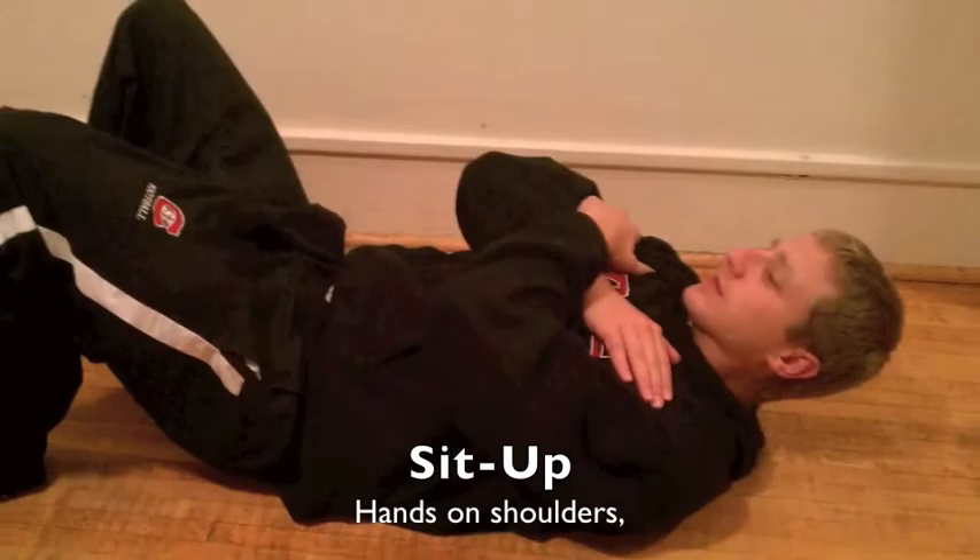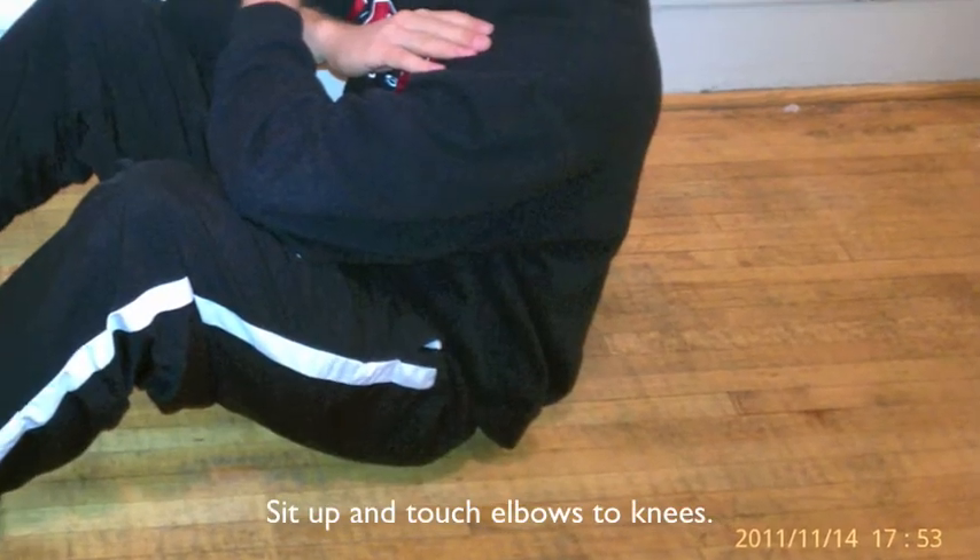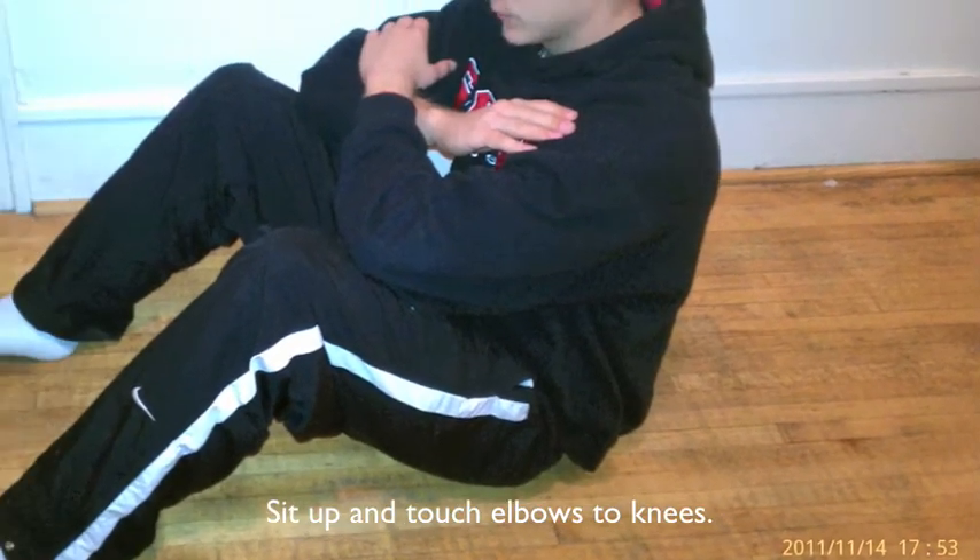The first one is sit-ups. Cross your arms, hands on your shoulders, sit up and touch your elbows to your knees.